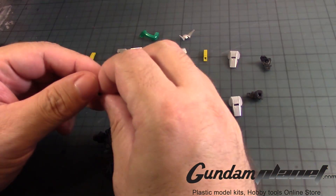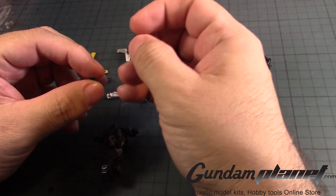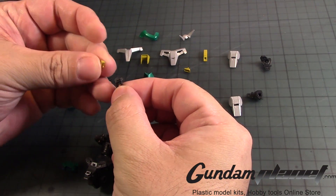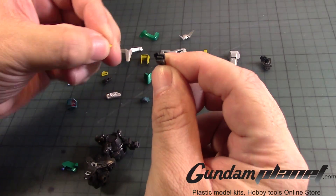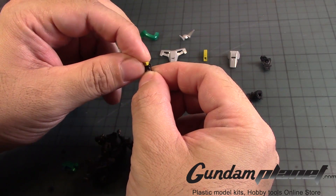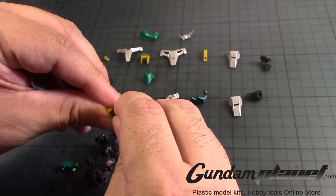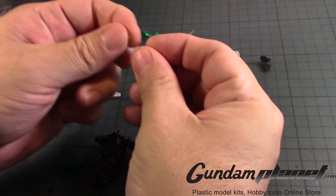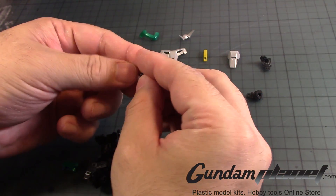As I'm looking at this, we're going to need to take this little piece here, and then this part. This part needs to be prepared, because it will hold the little yellow parts. There's a little notch there — one goes in here, and the other one goes here.